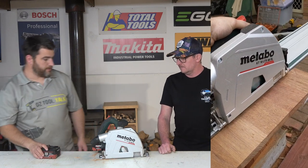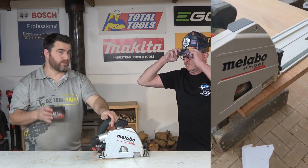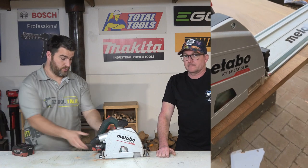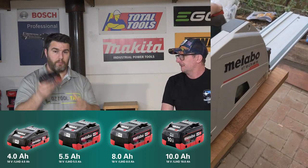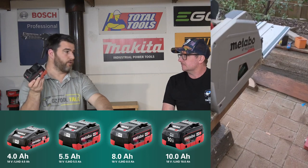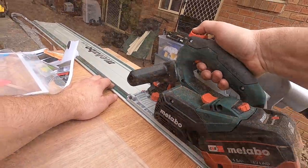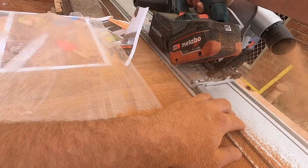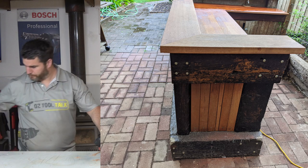Talking about the batteries: I'm holding a 5.5 amp hour battery here, and that's the battery you want on this tool — it's Metabo's most powerful battery. It doesn't have the longest run time. There's currently a 10 amp hour sitting on it, which is awesome in terms of capacity, but this is not the right battery for this tool. It's great on an impact driver or drill, but this is a high-power tool that needs a high-power battery, not just high amp hour. The 5.5 is what you want on this.